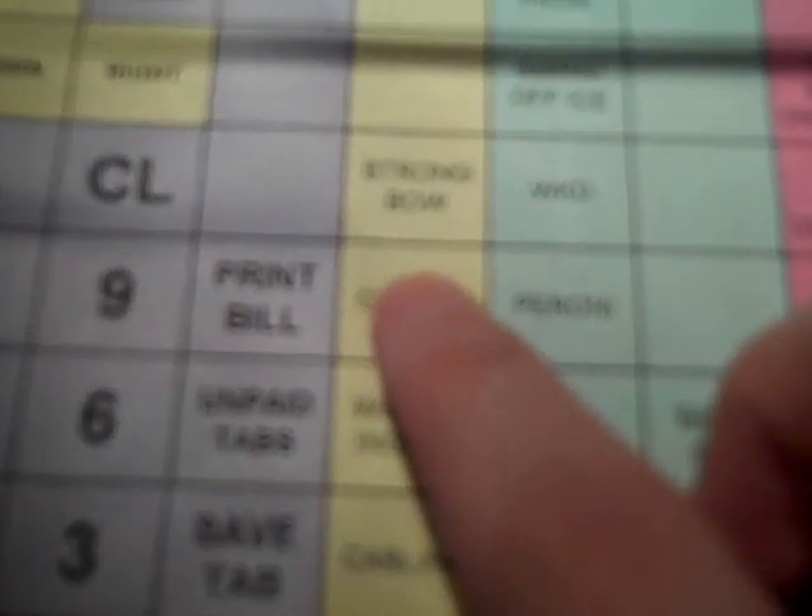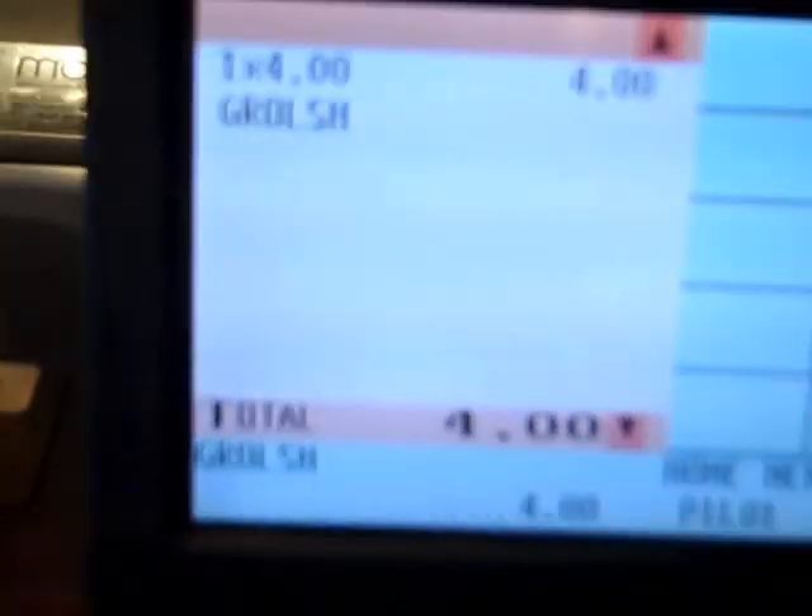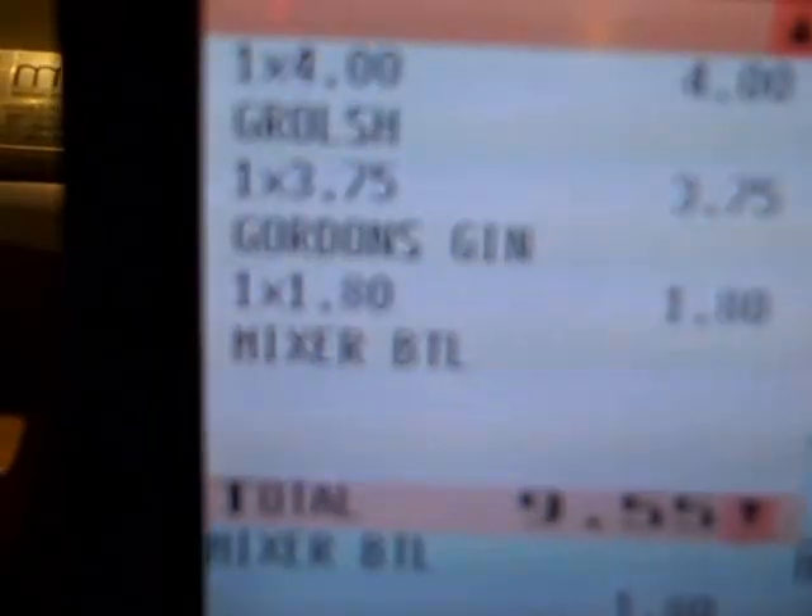I'm just going to teach you how to log in to the till. Use the Staff 6 button if you haven't got a personalised login. We're going to put through a Grolsch for this training session — you can see one Grolsch on the screen. We're going to pop through a couple more drinks, so we'll go for a gin and tonic — a shot of gin and a mixer. You can see that up there with the prices.